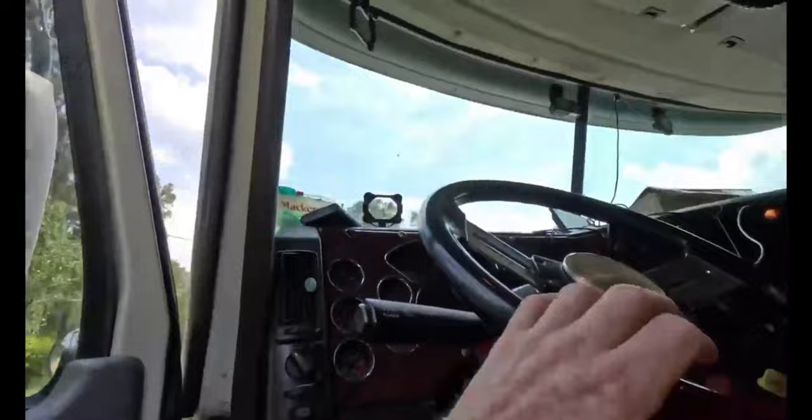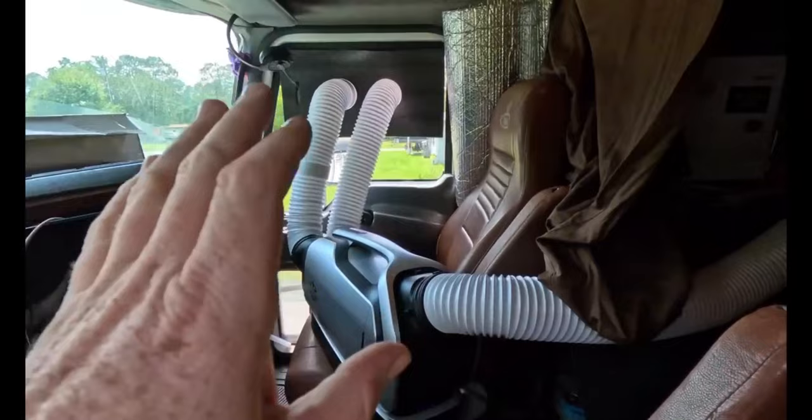If you own the truck or don't want to put a bunch of holes in your nice truck, this might be an option. This is kind of the way that I have it set up in here — obviously very temporary because we're not keeping this in the truck since we have our mini split.